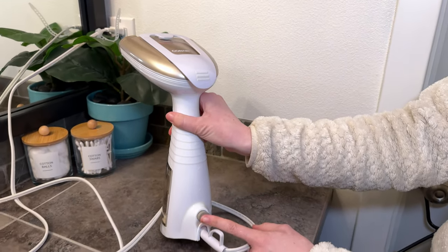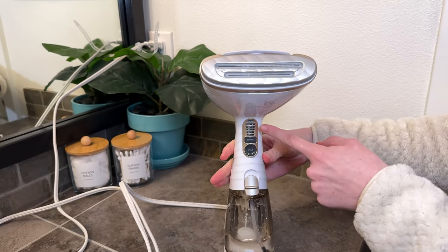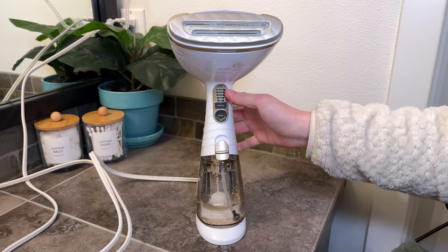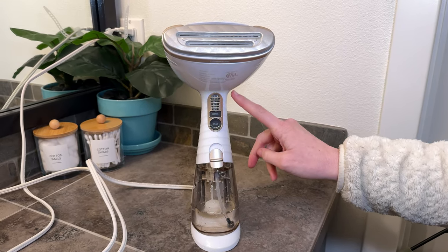On the back is the on and off button, so I'm going to turn this on. It blinks blue when it is heating up, and it's very quick to heat, which is really nice.